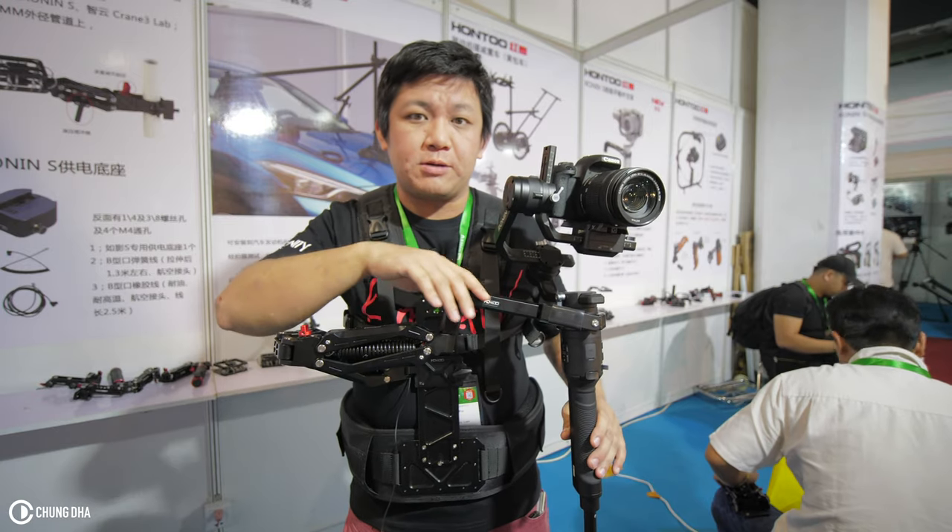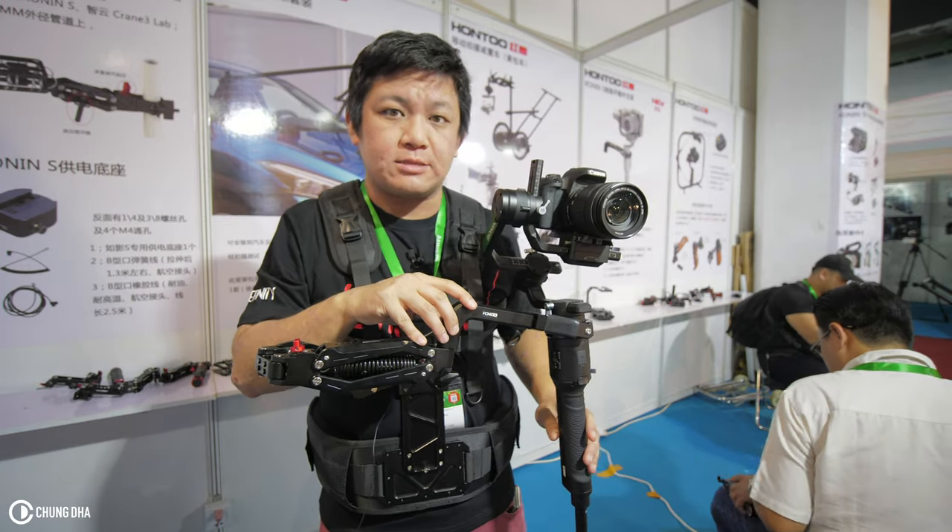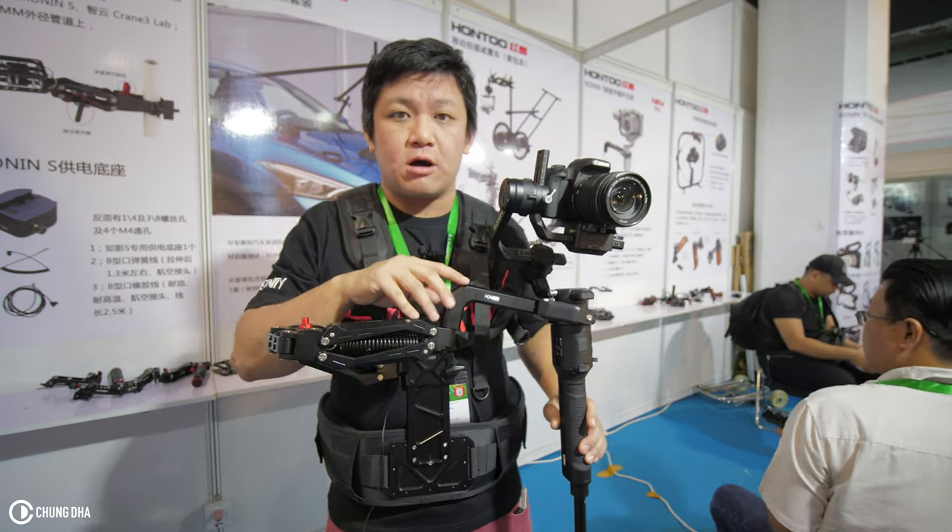Hey guys, Shogun here. We are now at BIRTV 2019, here at the HONTO booth.